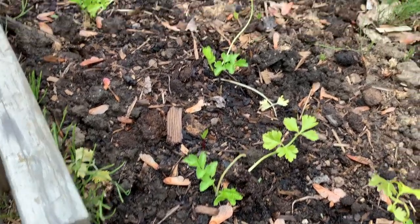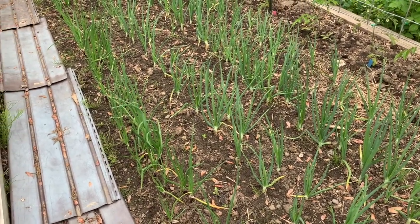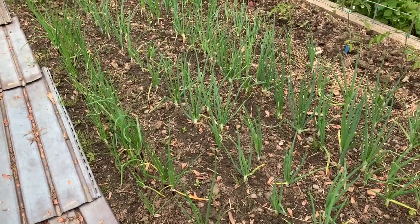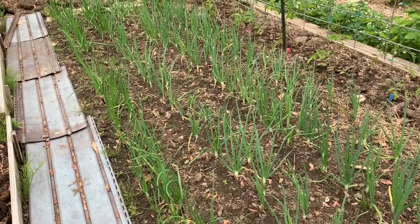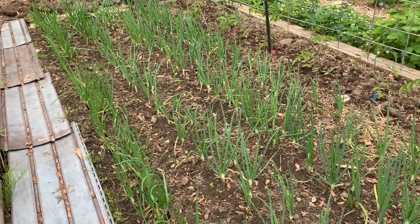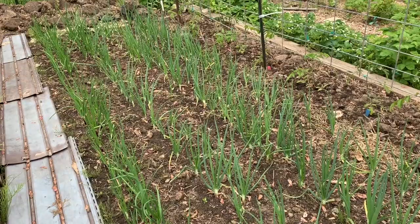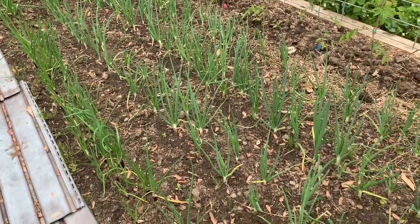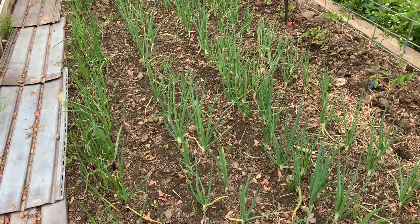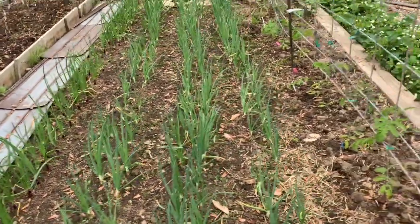My onions are off to a magnificent start. I've paid particular attention to fertilizing — a little bit of nitrogen to get them started. I have been watering them regularly so they stay moist and are not stressed for water. We did have a number of weeks with no rain at all, so I did have to hand water. In the coming week I'm probably getting in my drip irrigation so I can automatically keep these watered. I've been picking a few at the green onion stage and been very pleased with their growth.